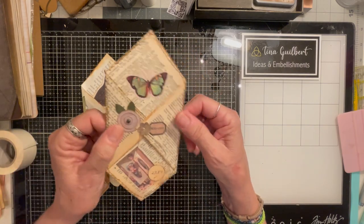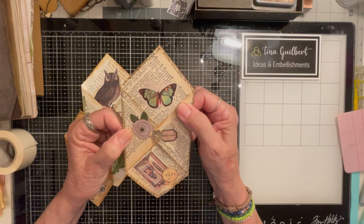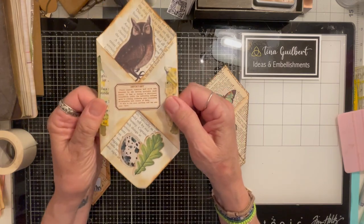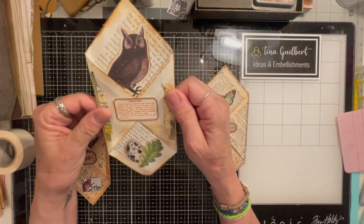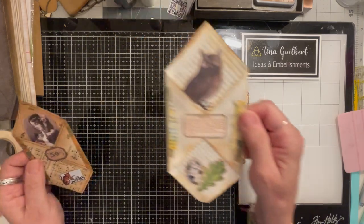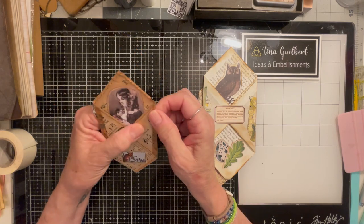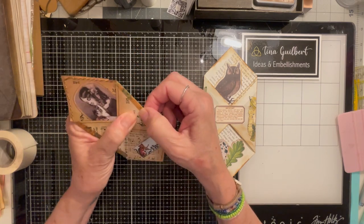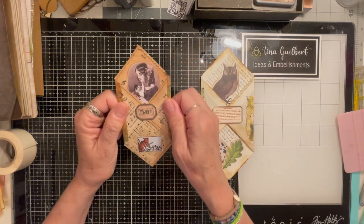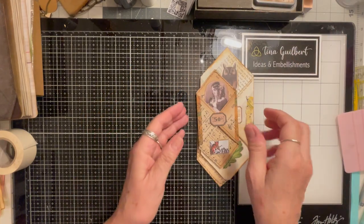Here is one made with a regular, kind of an older dictionary page — I inked around it and sewed it. Here is one made with a brand new, not-so-old book page; I inked around that one and did not sew it. This one was made from a super old hymnal — very, very old. I had to put washi tape on the side because it was so old it started to crack. One thing to keep in mind when making these is the size of the page in your junk journal.